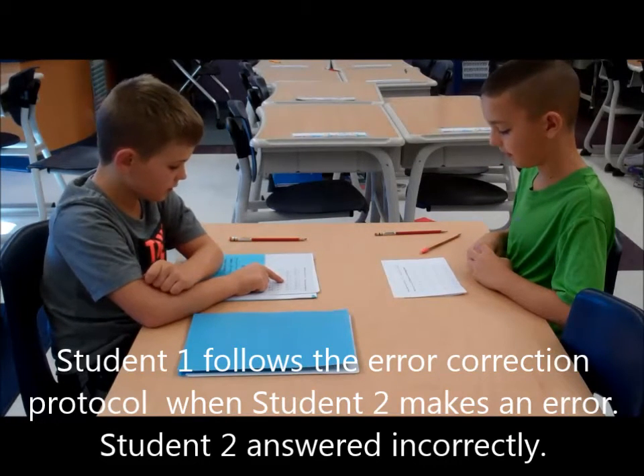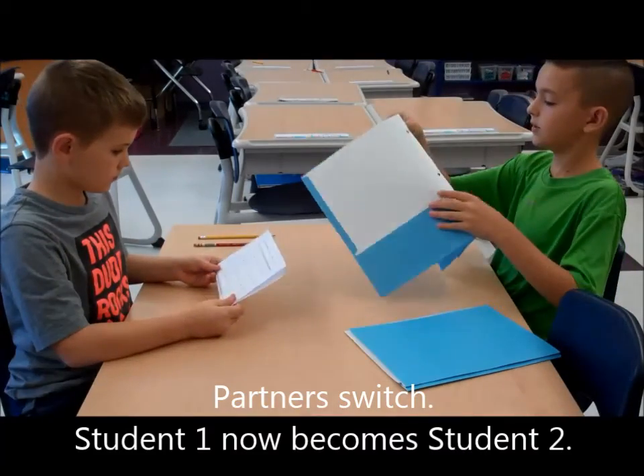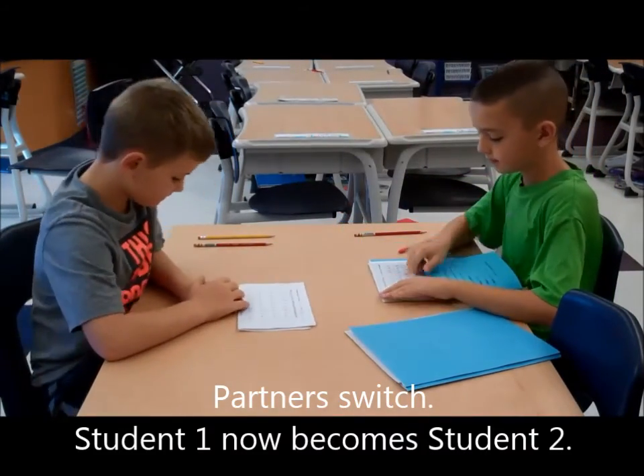Your turn: 2 times 8 is 16. My turn: 2 times 8 is 16. Are you on set? Yes. Alright, partners. Are you ready?